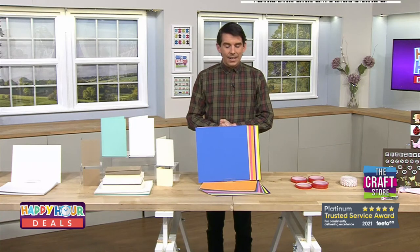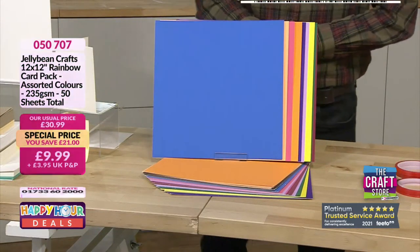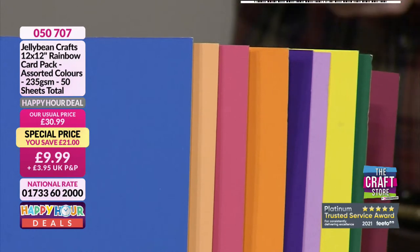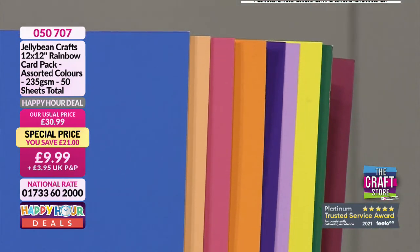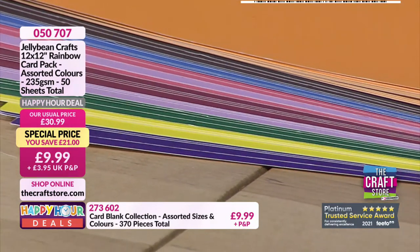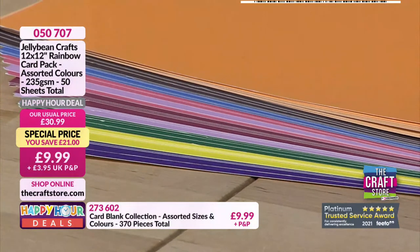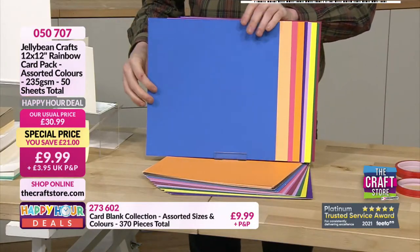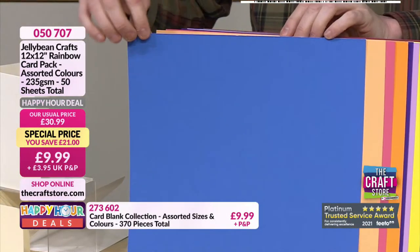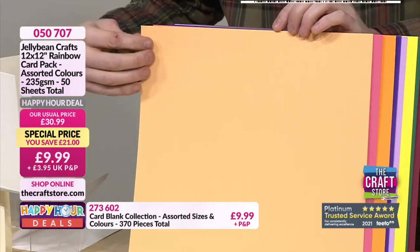Also available is Jellybean craft card — 12 by 12, 235gsm, 50 sheets for £9.99. Item number 505707. It's good quality card stock in a large 12x12 format, perfect if you've got a Cricut or Silhouette machine.